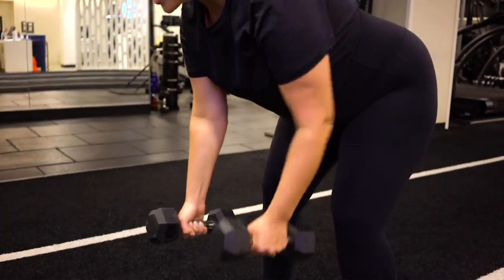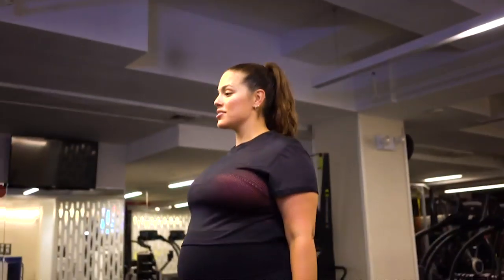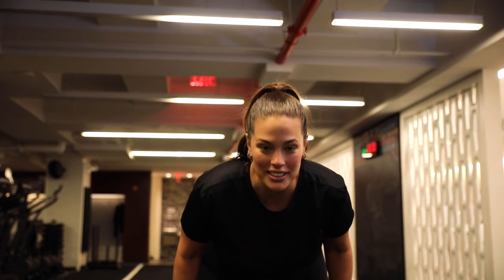Remember, you can use any weight that you want. And if your lower back is starting to feel the burn, just stand up, reset, and let's go back down.